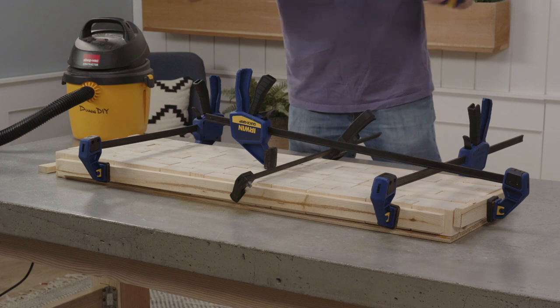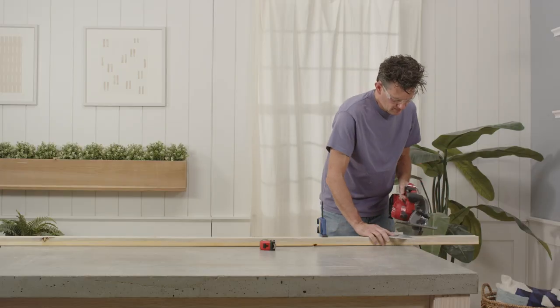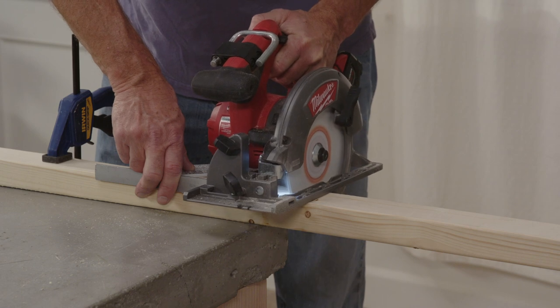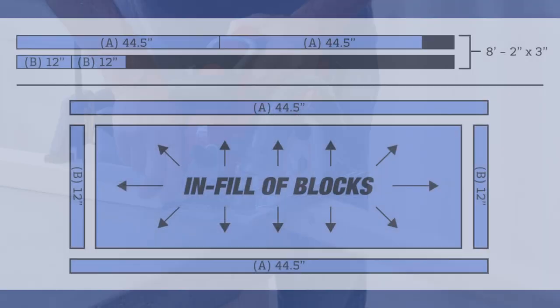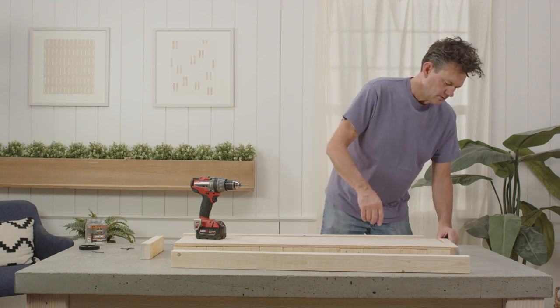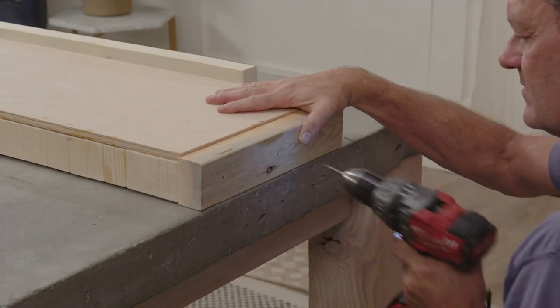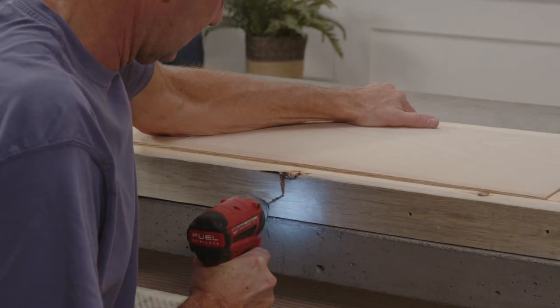Once all the pieces are dry, you can remove the clamps and scrap boards. Now it's time to make the frame for the bench surface. To do this, cut four more pieces of 2x3 — two pieces at 12 inches long and two pieces at 44 and 1/2 inches long. Turn your bench seat upside down so that the plywood is on top, then attach the four 2x3s to the sides of the bench using 3-inch screws.